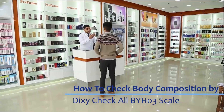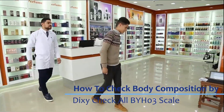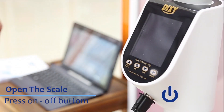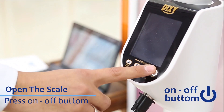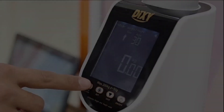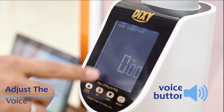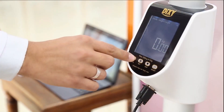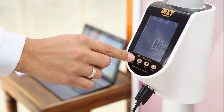How to check body composition by Dixie Check-All BYH-03 scale. Open the scale by Step-On technology or use the On-Off button. Then adjust the voice — the scale can operate with or without voiceover for instructions and results according to your need. Just press the Voice Switch button.